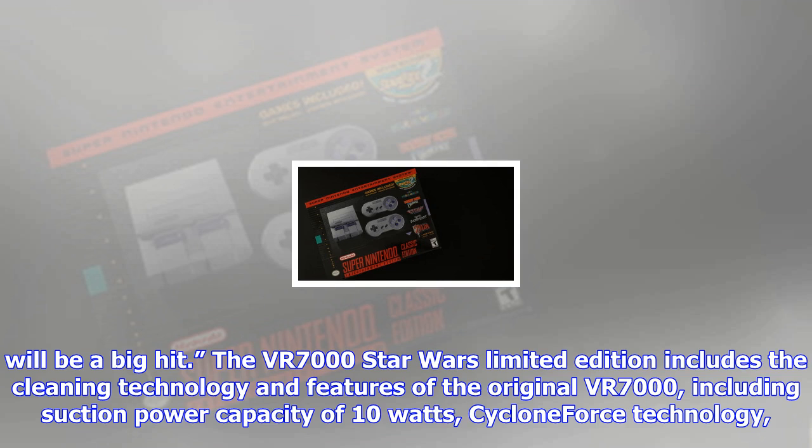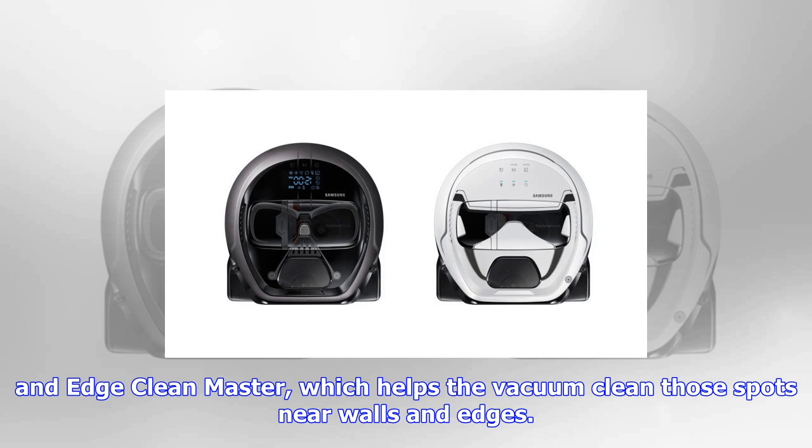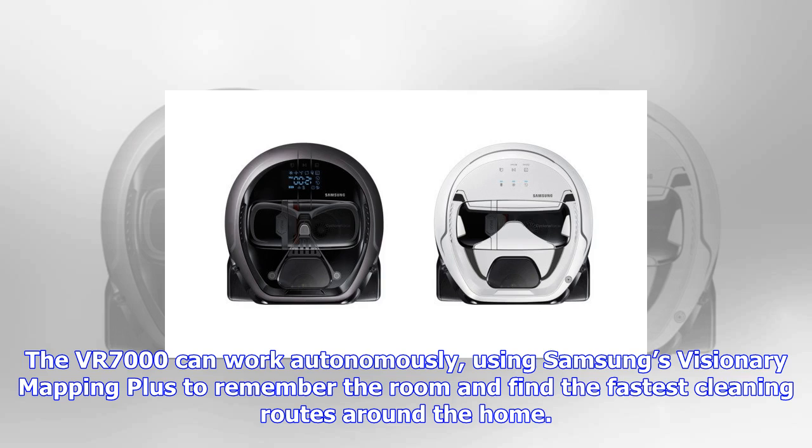The VR7000 Star Wars limited edition includes the cleaning technology and features of the original VR7000, including suction power capacity of 10 watts, Cyclone Force technology, and EdgeClean Master, which helps the vacuum clean those spots near walls and edges.